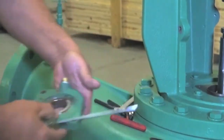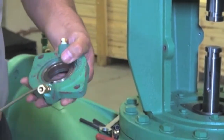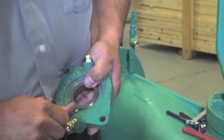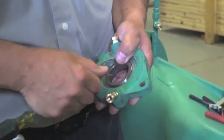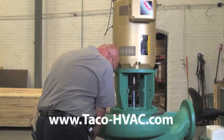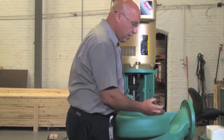We're going to remove the seat. There's a little clip that you can see right here — just clip it and it'll come right out. Then we can press the seat out. And that's it.